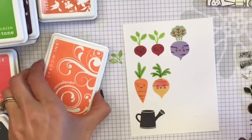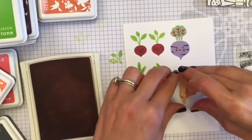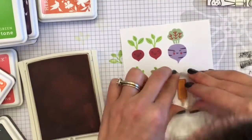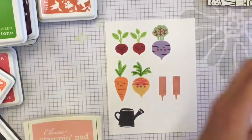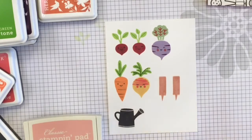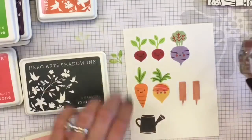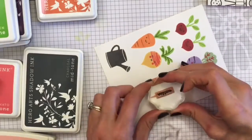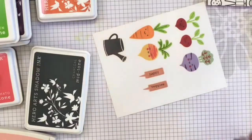I also stamped the watering can in Charcoal Hero Arts ink, and I stamped the little labels that stick into the ground in Blushing Bride by Stampin' Up. The stamp set has some little tiny sentiments that say beets, radishes, carrots, turnips, happy, and veggies. So maybe that purple thing is a turnip.